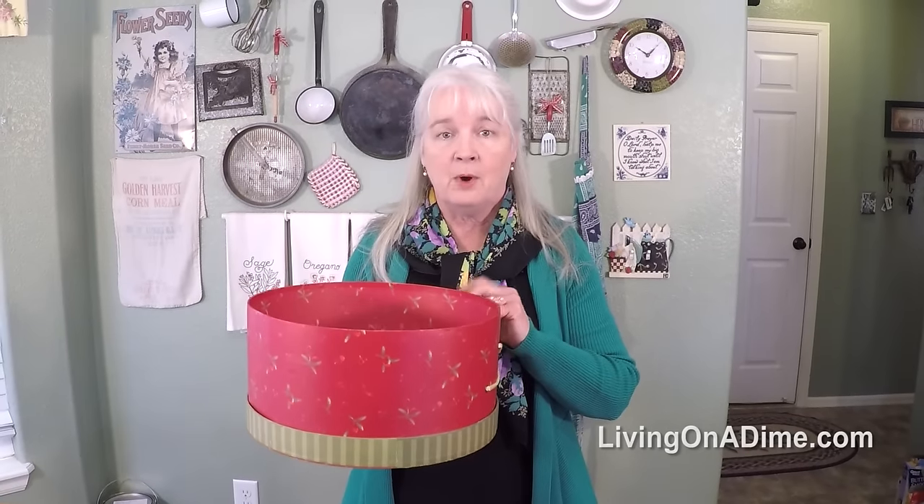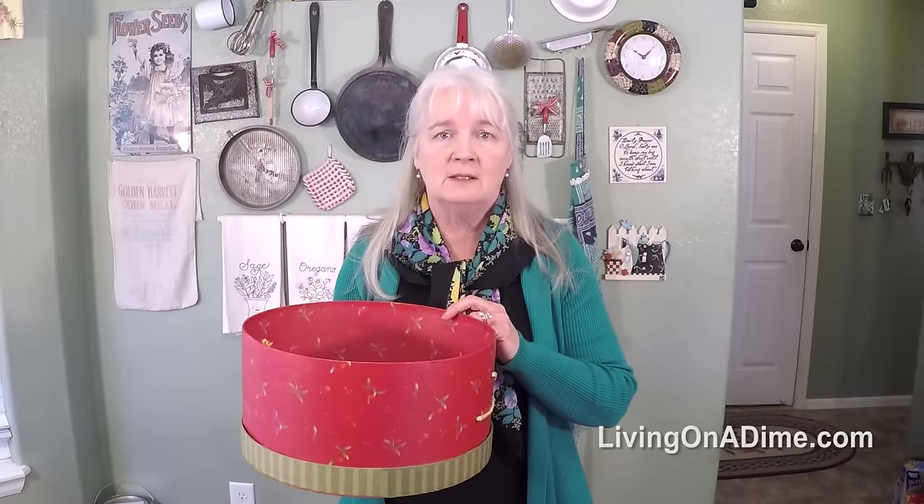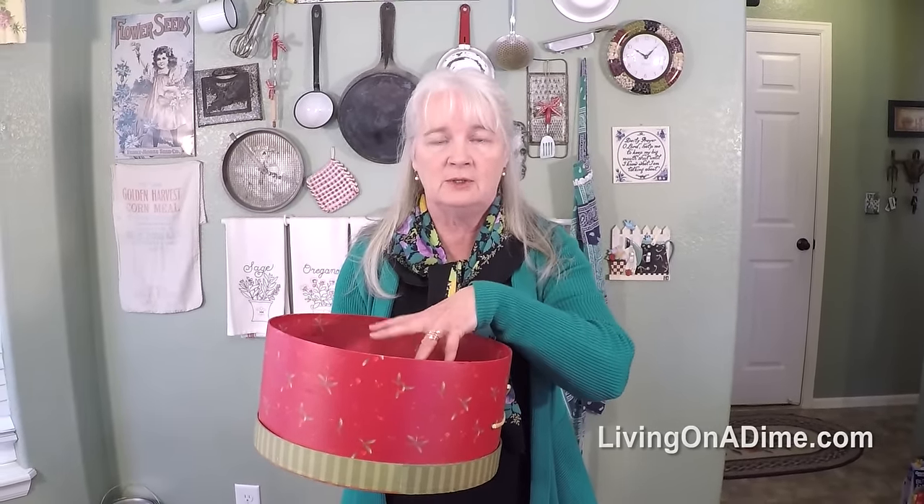You could do anything like party supplies in these. If you have off-season decorating items like Easter items, and you have a few that you want to store, you can put those in here.